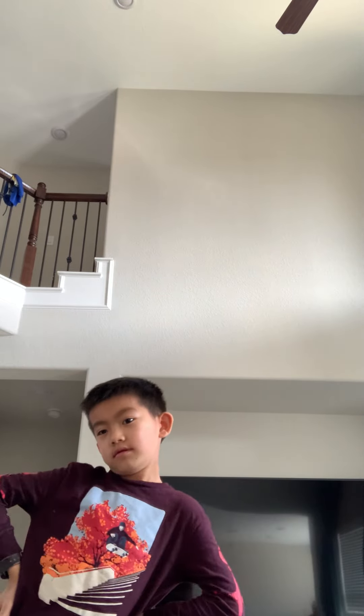Today I'm gonna teach you guys how to do taekwondo. Stand here. Every time in taekwondo, bow. First we're gonna put our hands like this and open your feet.